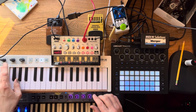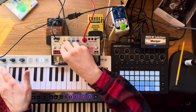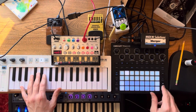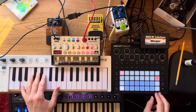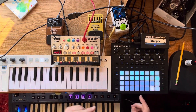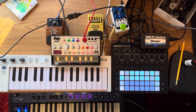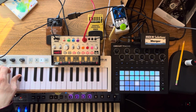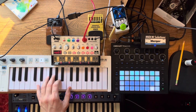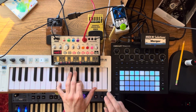So if I'm on channel three here, now I hear the Volca bass because it's going to the through. But if I record, now it's going from the sequencer to the out. So if I go to channel four here, I can also play my MiniNova from the Keystep.